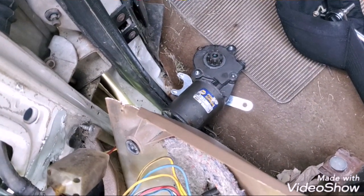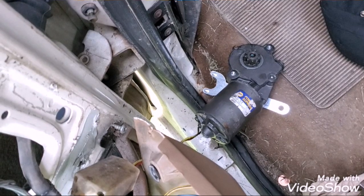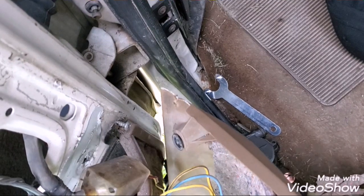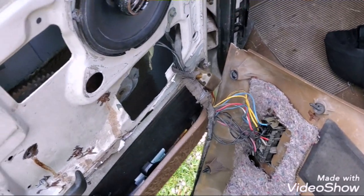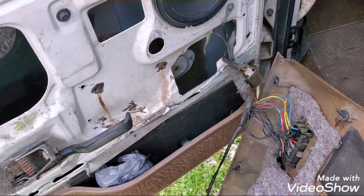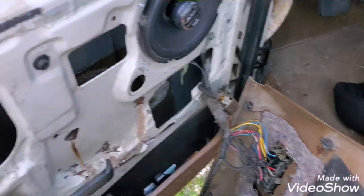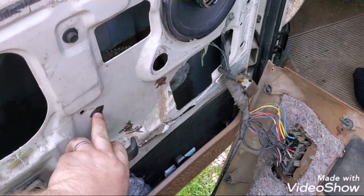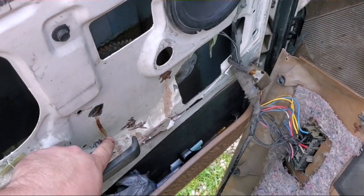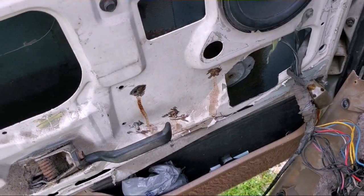It's all together — the only thing holding it from going back in is three bolts. Everything's plugged back up and it's working. You can see it physically spin whereas before it would just spin with no actual window movement. Put it back together just the way you found it. On the regulator, I did swap out some of the four bolts because I didn't like the way they had cobbled it together, but other than that, this job is finished.